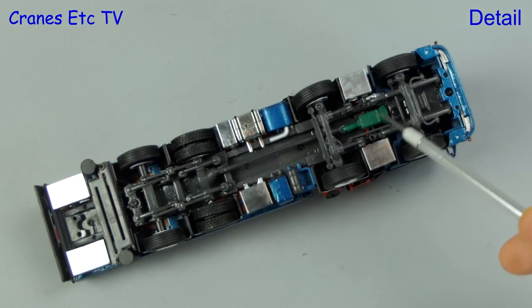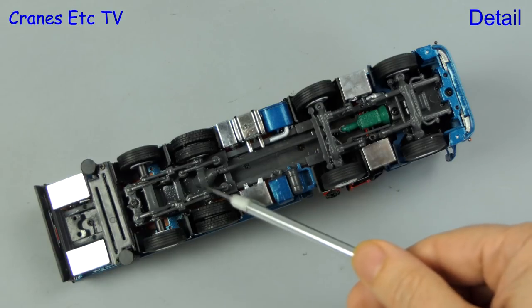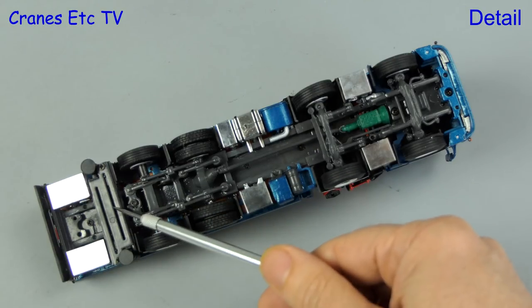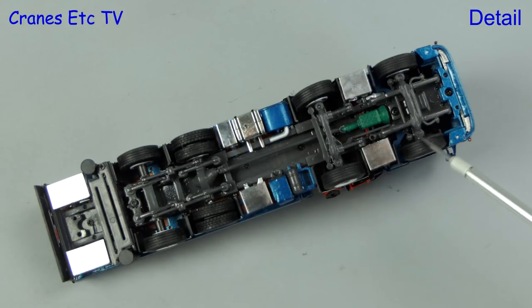We go for the deep dive under and as we see it's a typically detailed WSI chassis. All of the transmission and suspension is detailed and there are different tyres on the driven axle.